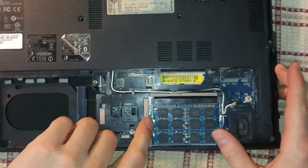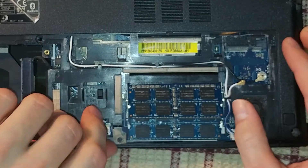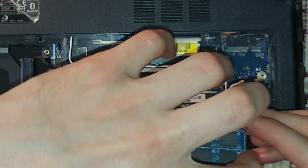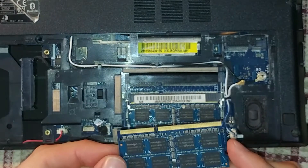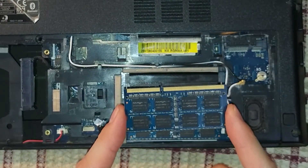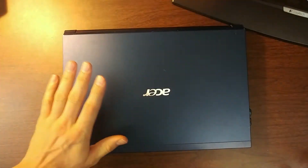If you're having some issues with the RAM in your laptop or you just want to upgrade to have more RAM installed, today I'm going to show you how to do it properly so that the laptop recognizes all the installed RAM and you're getting maximum performance from the installed memory.